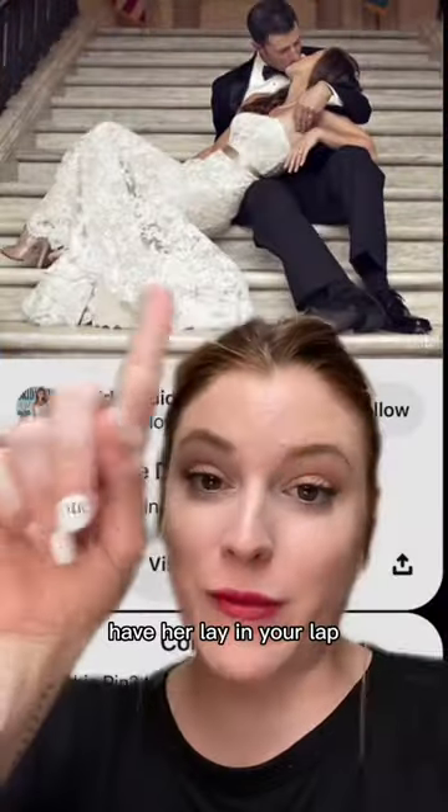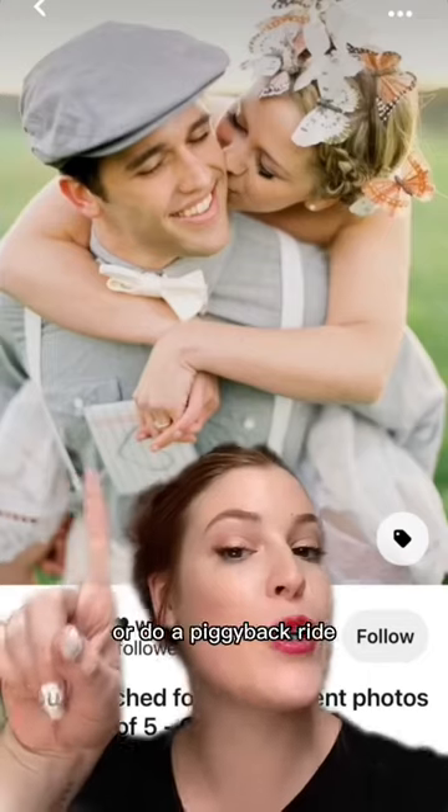If you come from above, you cannot see the height difference at all. Have her lay in your lap, sit on your lap, or do a piggyback ride.